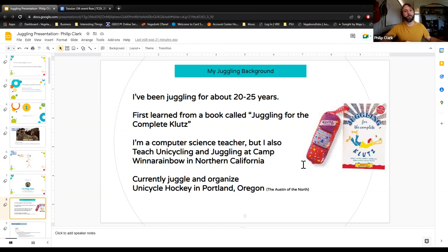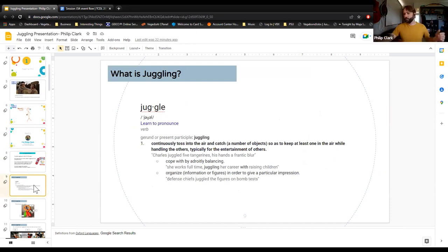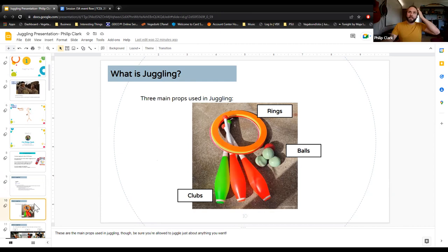It's a very short read with big text — easy to get through. I'm a computer science teacher in Portland, Oregon, but I also teach unicycling and juggling at Camp Winter Rainbow in Northern California, and I organize a unicycle hockey team in Portland. Juggling in general means throwing stuff in the air, though it doesn't always mean that — it can mean any sort of object manipulation.